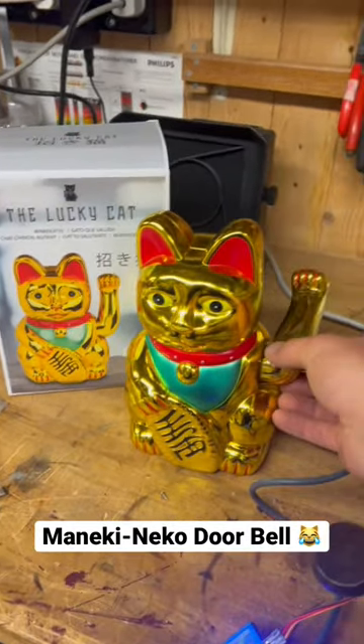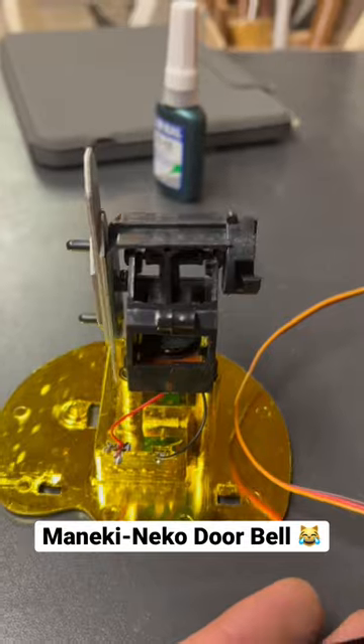I want to make this guy a doorbell using this bell. I'm going to replace this with a servo.